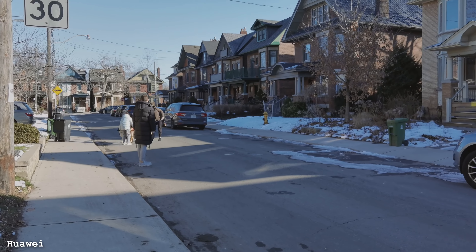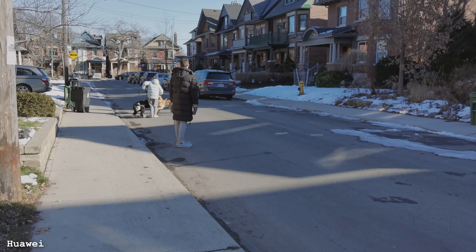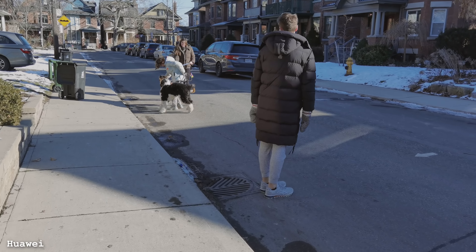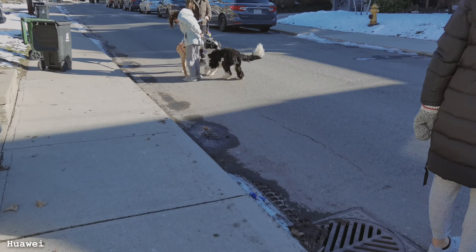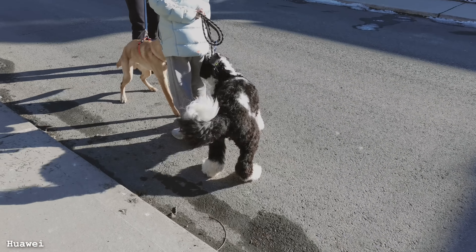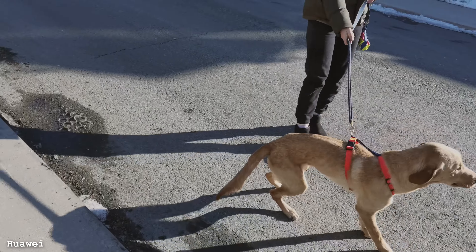Good timing. As you noticed, we got a dog meeting happening here. They're excited to see each other — long lost friends — and they're not afraid of the virus.